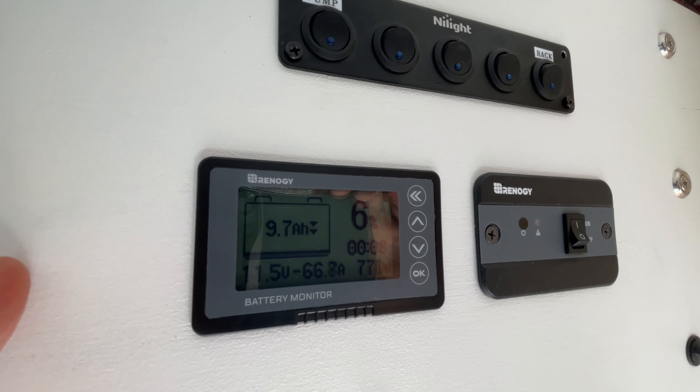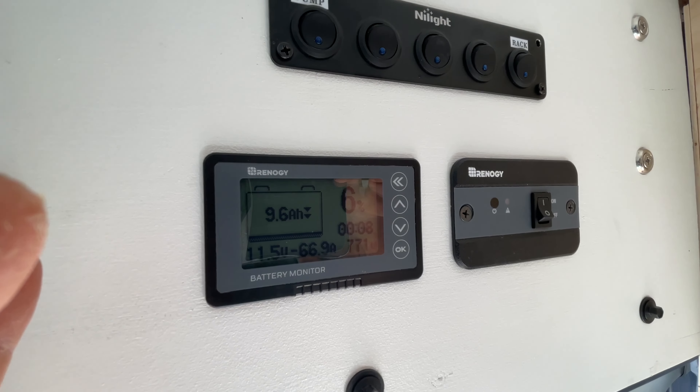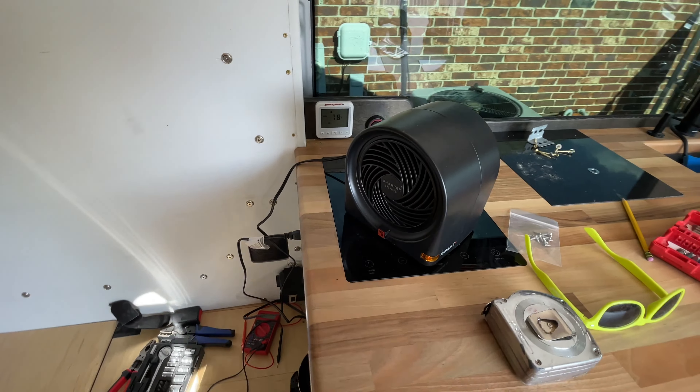It's been running for a couple of hours now. We are at 9.7 amp hours left of the 150, with about eight minutes to go to finish this off. It looks like it's probably going to hit that full 150 amp hours — it's looking good.